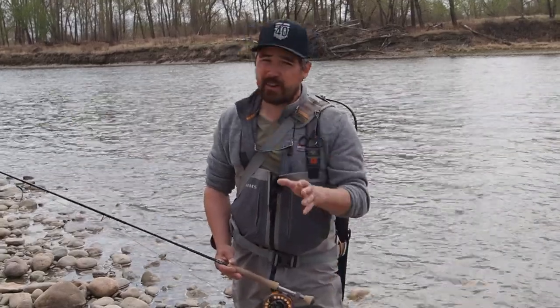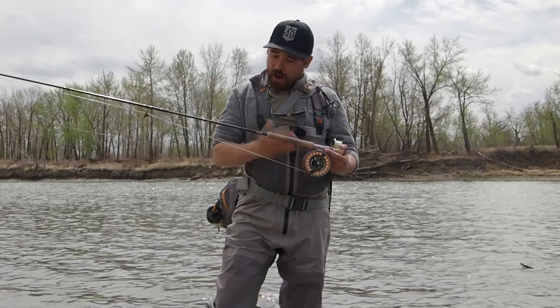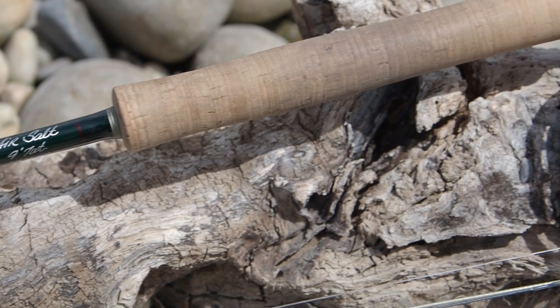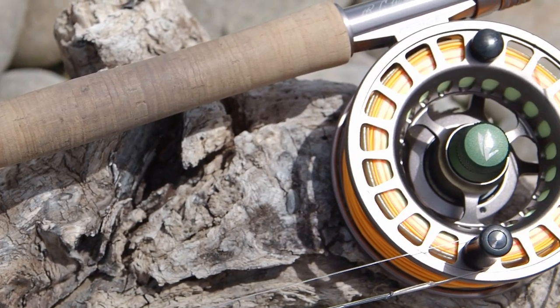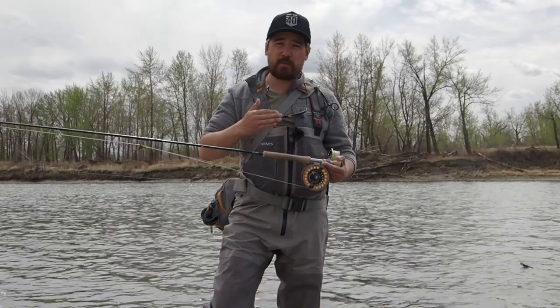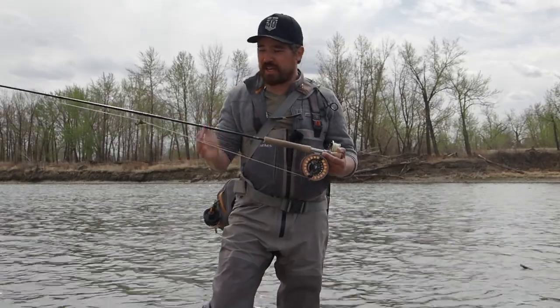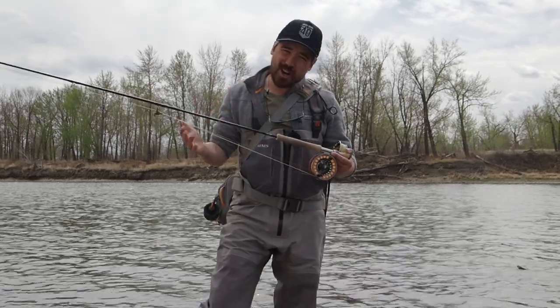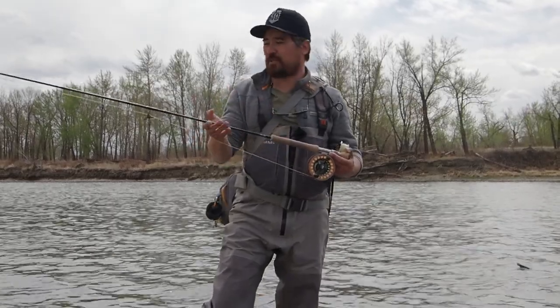Let's talk about what kind of gear you need to make this all happen. I'm using a 7-weight rod today — that's a great all-around streamer rod, but a 6-weight rod is also perfectly fine. In fact, 6-weights are really versatile: a little bit lighter, you can use them for nymphing, streamer fishing, and even some dry fly fishing. The 7-weight will throw bigger flies, but because we're throwing to trout today that's not really a necessity, but it's going to work just fine.